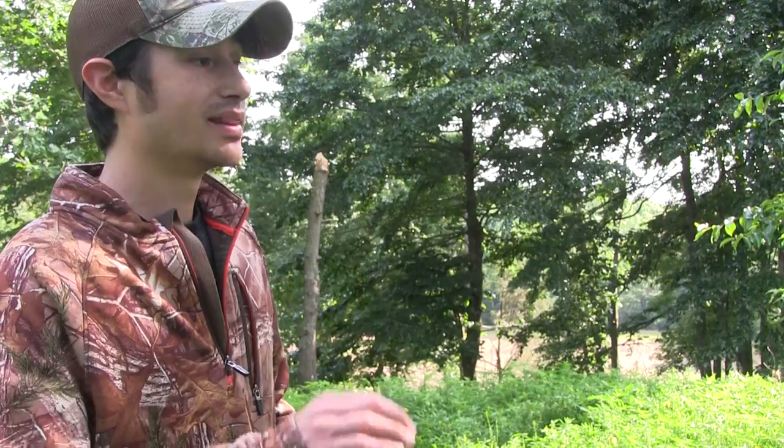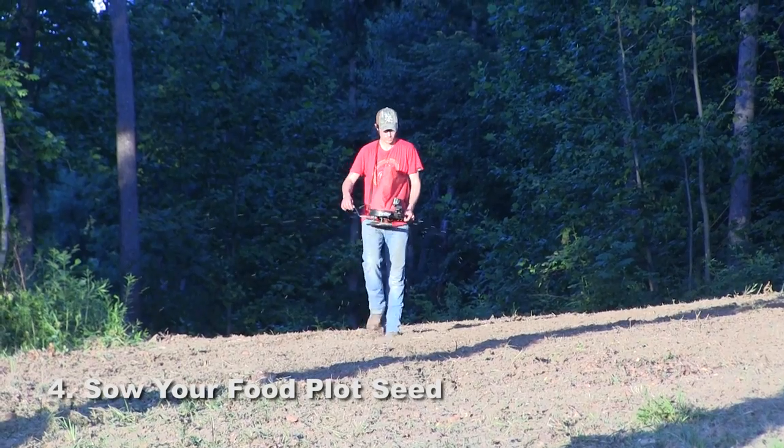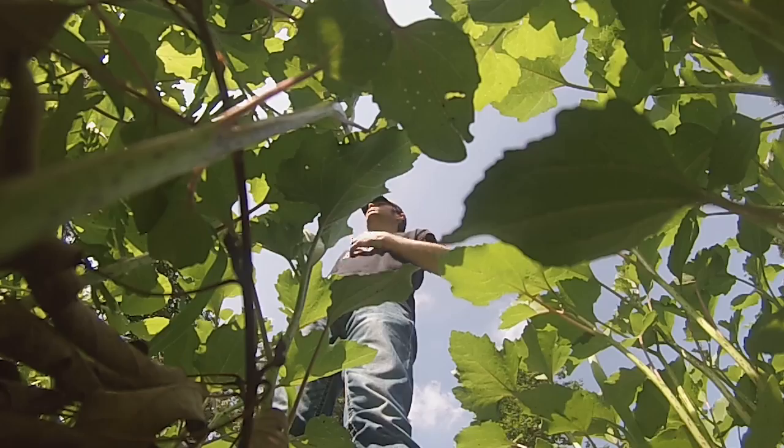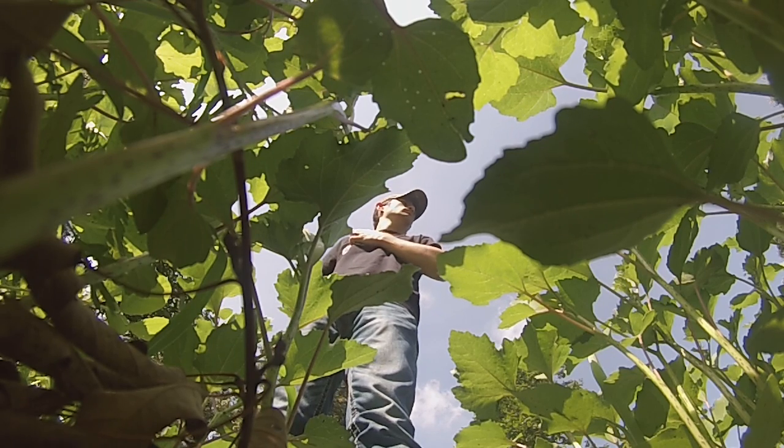You can use ATV implements, or you can even go in there with a rake and work the ground to expose the soil. The next step is to spread your food plot seed. Find a plant variety that is unique to that area — something the deer can't get anywhere else — and plant that in your kill plot. It's going to be more attractive to them because the only place they'll be able to get it is right there where you plant it.